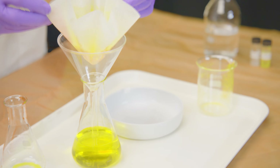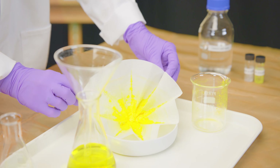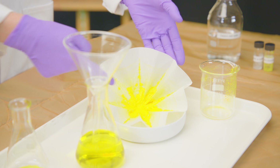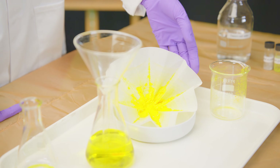It's not quite dry, but here we can see our chrome yellow pigment. You would wash that and let it dry, and then this becomes the powder pigment that could be mixed with a binding medium to form chrome yellow tube paint.